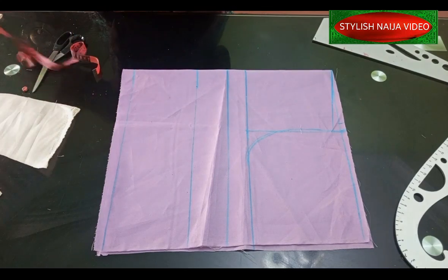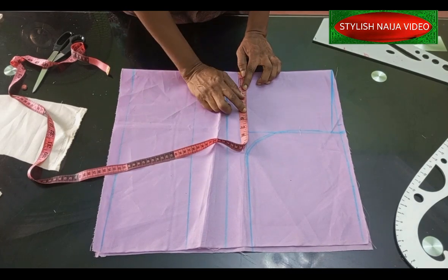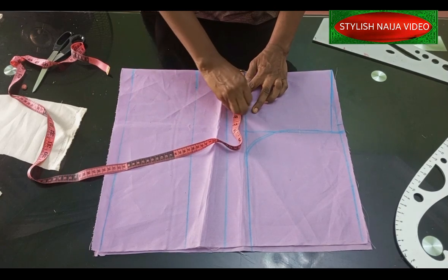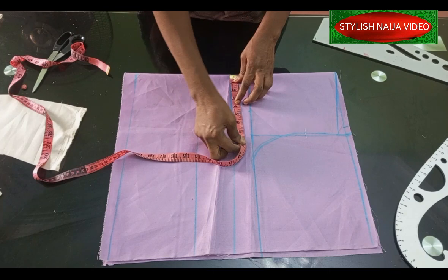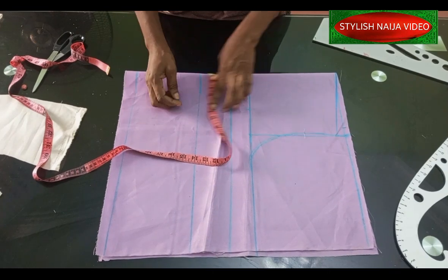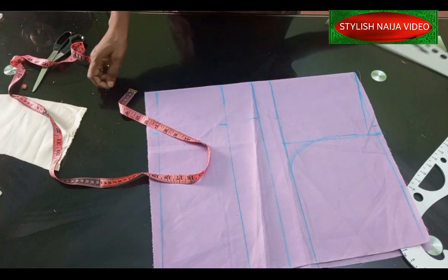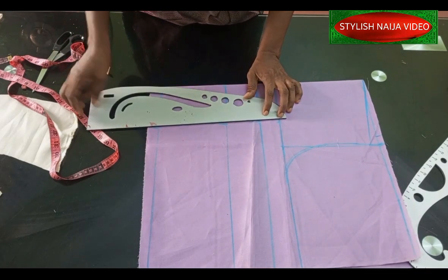Now I'm going to mark my round armhole. I'll take my pattern curve, come into this point by a quarter of an inch, and give it a nice beautiful curve. The next thing is to add the bust pan measurements. I'm using the same bust pan measurement of 8 inches — divide into two gives me 4 inches, then add half an inch — so I'll mark 4.5 inches on the bust point line, under bust line, and waist line. The one on the chest line I'll leave just as a guide.